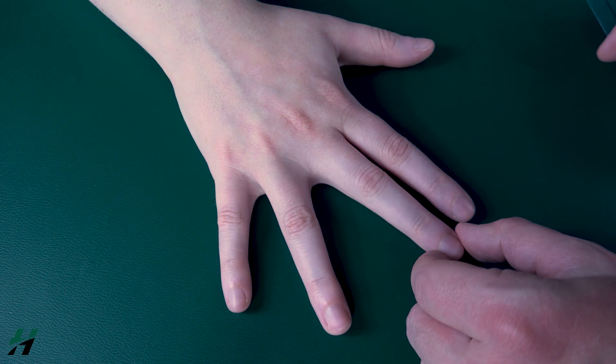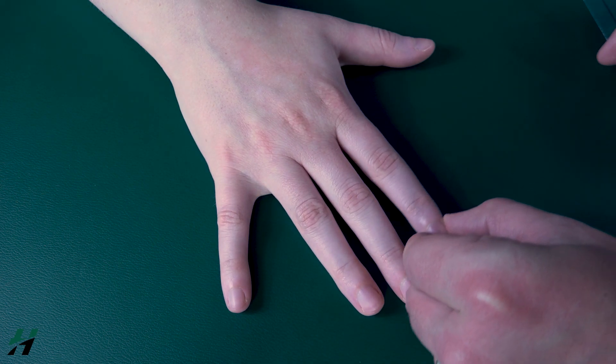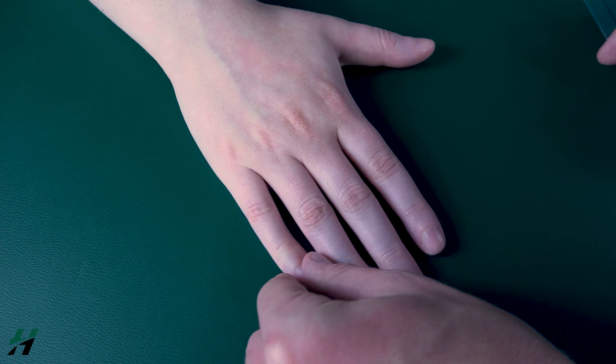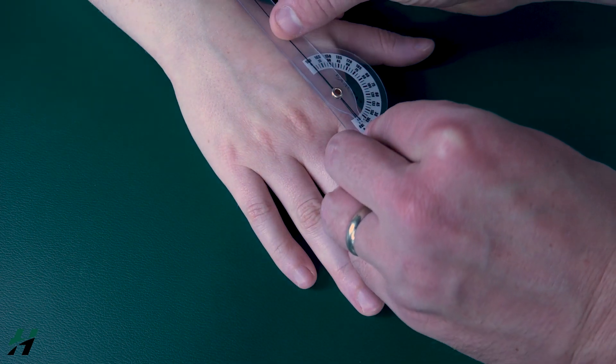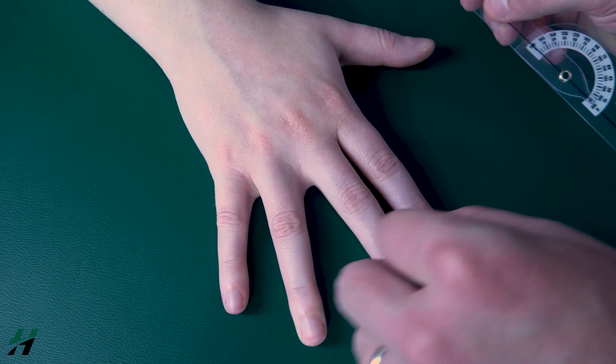That dual-direction measurement is only done with the middle finger. For the other fingers — the second, fourth, and fifth — you measure only one direction, measuring how far they move into abduction from their neutral position.